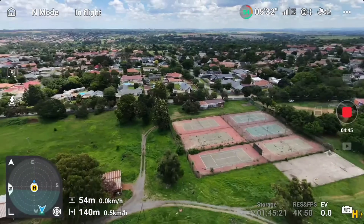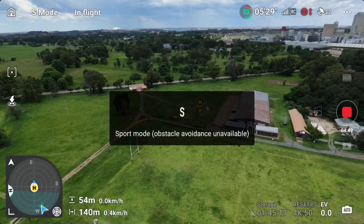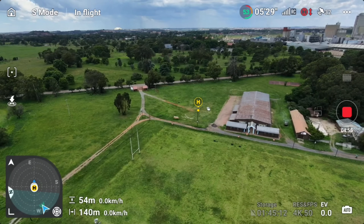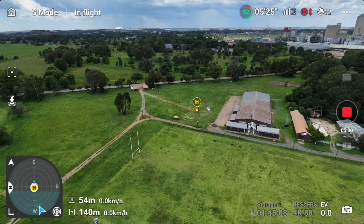Let's rotate it and switch to sports mode. On sports mode there's no obstacle avoidance, which is why I decided to keep it at 50 meters — so when flying in sports mode it won't hit anything.